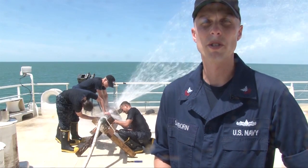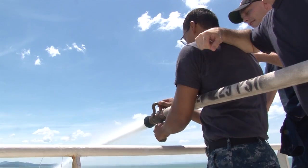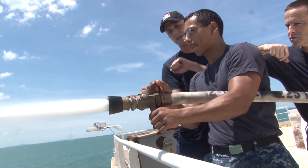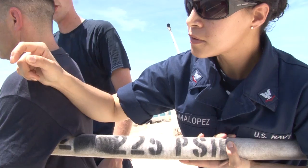Hi, I'm IC1 Sanborn, a damage control training team member out here in Vietnam on Pacific Partnership 2012. Today on board Mercy we're doing the wet trainer which consists of pipe patching, jubilee patching, and a little bit of hose handling.